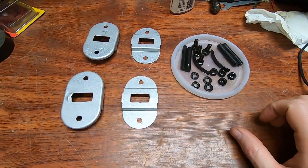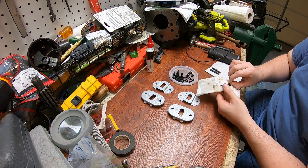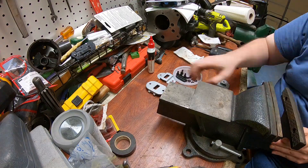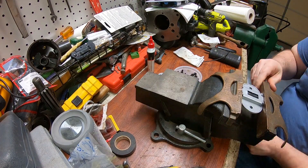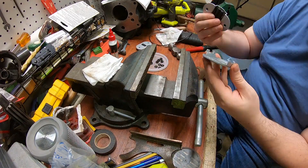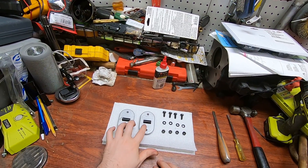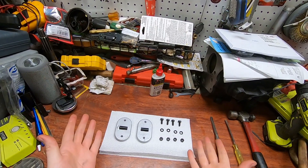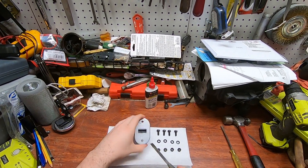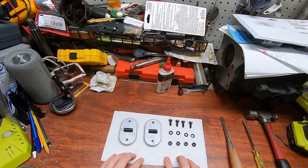Well, now that this has all sat overnight, that looks pretty good for what it is. Let's do the reassembly now. And there you have it — two of the rear seat retaining clips restored to functionality. Not a perfect restoration, but they do appear to function as intended. Now let's run over to the Jeep and reinstall them.